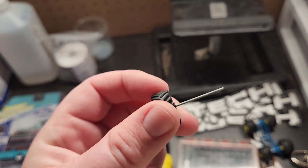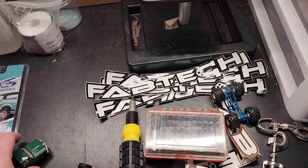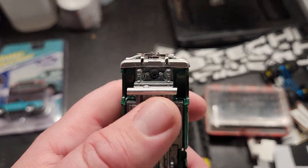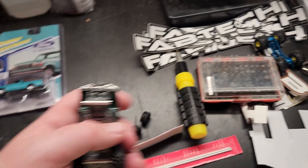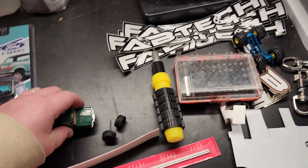Then you'll take your music wire and cut it to whatever length you want your axles to be. I usually do the axles first — cut the axle out, put it on the wheels, figure out how wide I want it underneath the truck and how far I want it to stick out. Then I cut my tubing, and when you're done you just slide it through the tubing, put the wheel on the other side, and you're done.